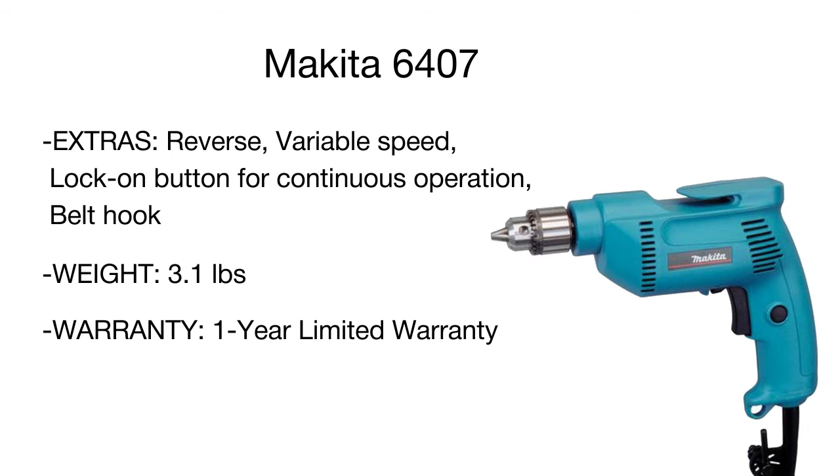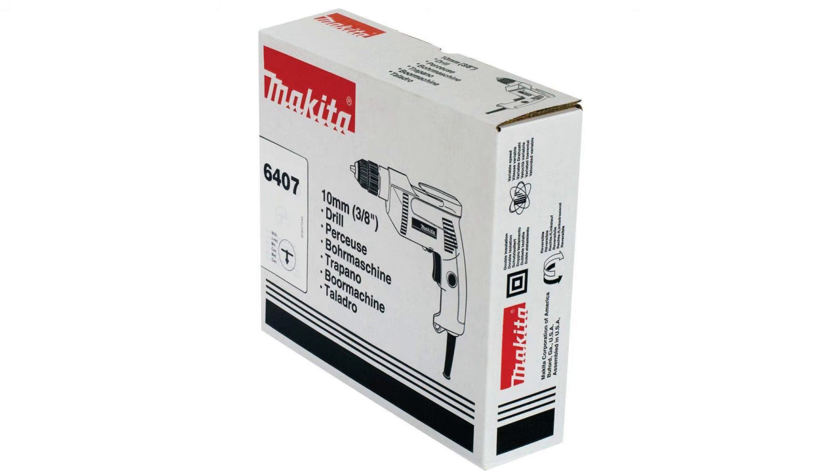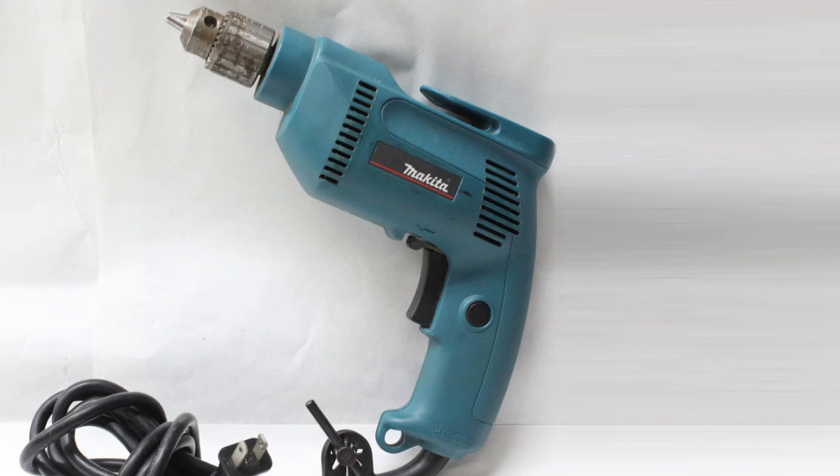An all-bearing construction ensures high durability and long service life of the drill. Thanks to a low decibel rating, this model boasts rather quiet operation. Lightweight, functional, and efficient, the Makita drill is a really good option for home use and a variety of joinery works.